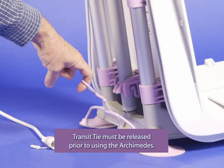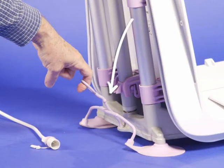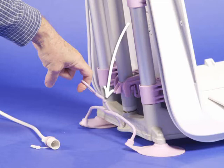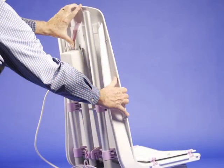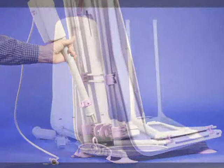The transit tie must be released prior to using the Archimedes. Pull up on the ring until the ball is clear of the slot on the back of the actuator. If you need to remove the actuator, push in on the release and pull up on the chair back at the same time. The actuator lifts out of the slot on the base of the frame.